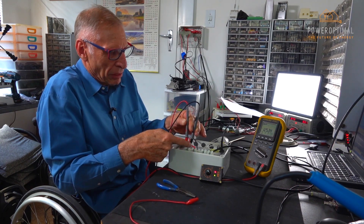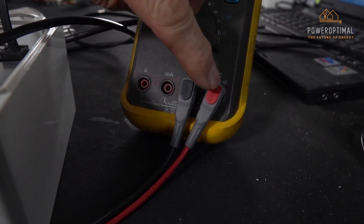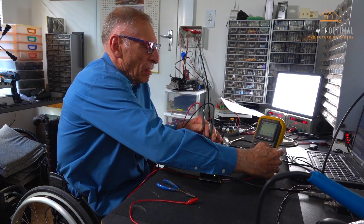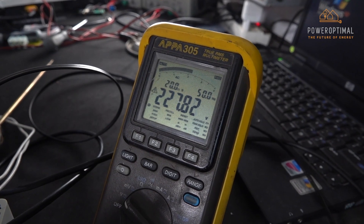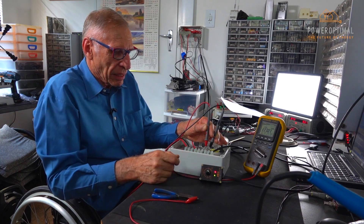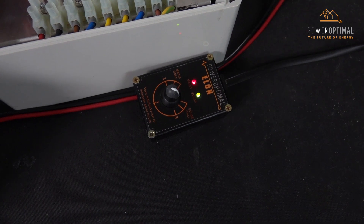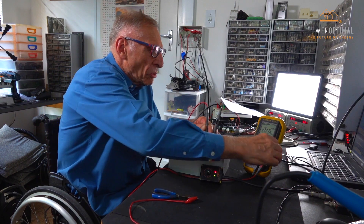The next step is to measure the DC voltage, ensuring that the polarity is correct: red to number one, black to number two, and that the wires into the meter are the correct way around. The AC to the Elon 100 should be between 190 and 260 volts. The red light indicates the presence of AC voltage.